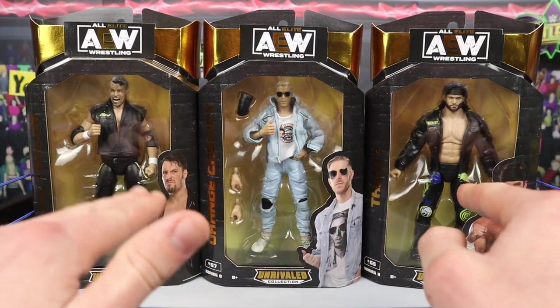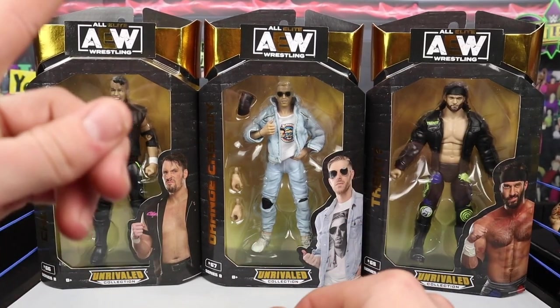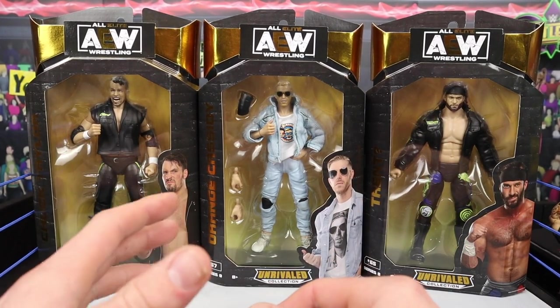We're going to be reviewing and unboxing all these figures in this video. We picked them all up from Ringside Collectibles WrestlingFigures.com using discount code LAVICH to save 10%. If you ever use the code, save some money.